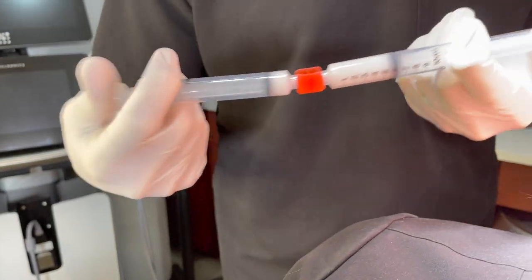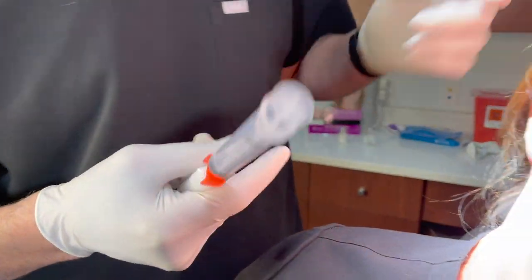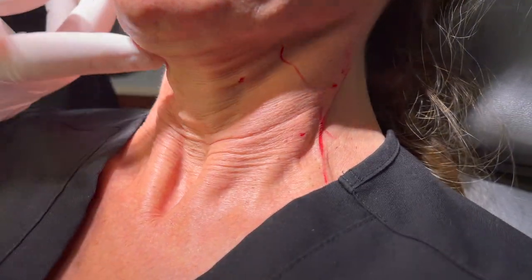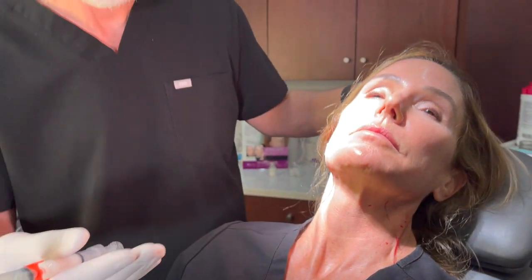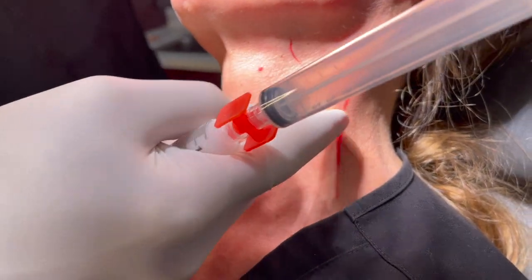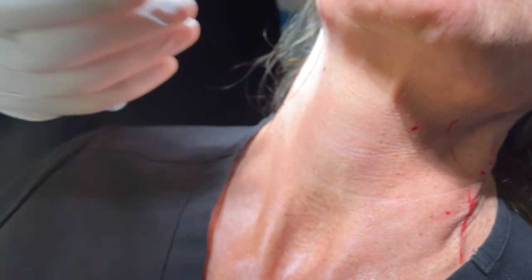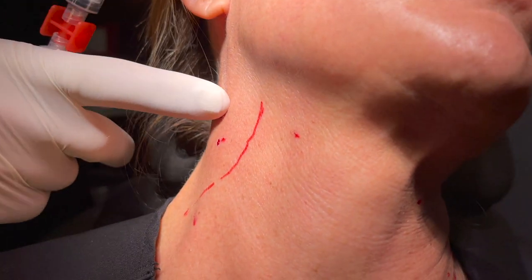So what are we doing hyperdilute Radiesse for? Well, in this case, which is my wife — that's why we're both unmasked — she has some laxity, and you can see when she bends her neck there's some laxity. We will often do this alone or in combination with radiofrequency microneedling. We like the Genius for that. What I've marked here are some vessels you have to be careful with: the anterior and the external jugular vein. You don't want to pierce those as that can lead to more bruising.